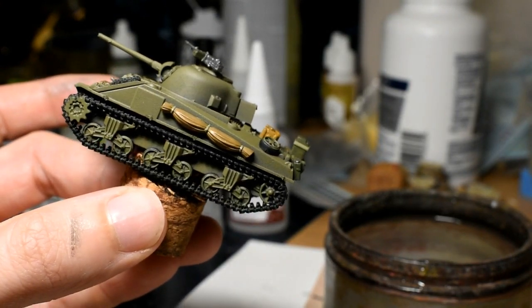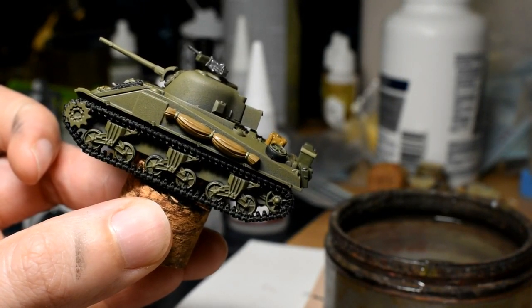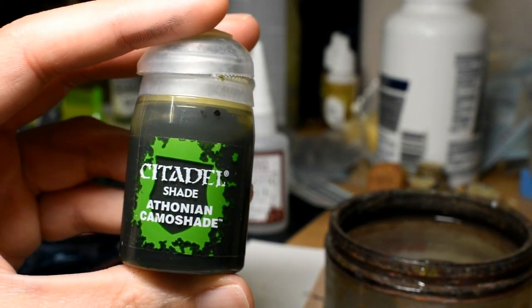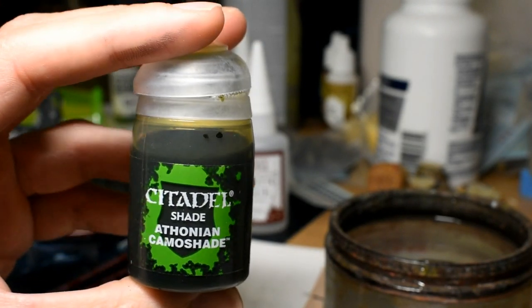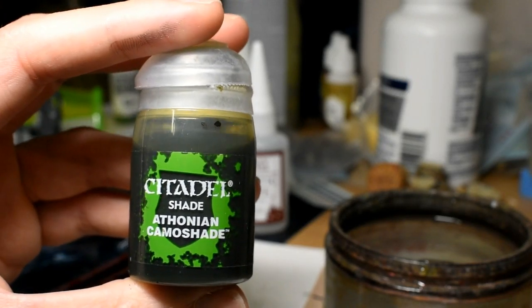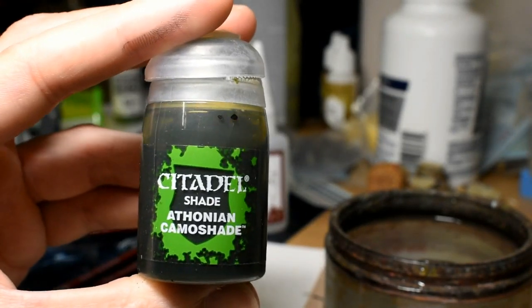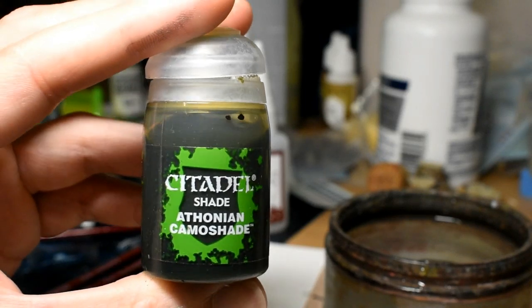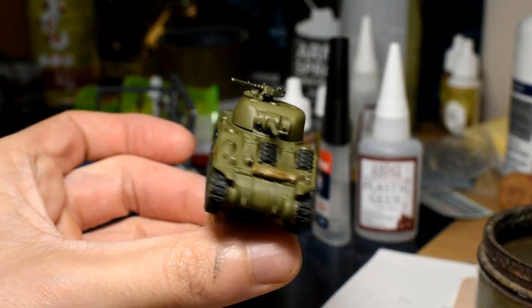Now I go back over any areas I've accidentally painted over, and touch up spots where the spray has missed. Once everything is dry we can shade the model. Some of you might be surprised - I use Athonian Camoshade. I find Nuln Oil a little bit too dark, and I use Nuln for Americans and Agrax for Germans, so Athonian is for the British - a shade for everything. The model will be done after this.